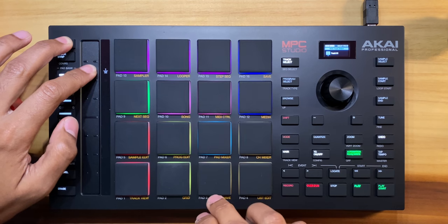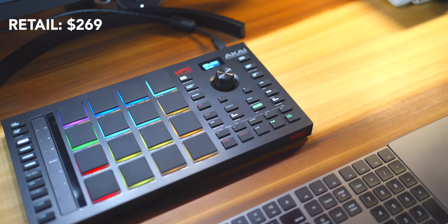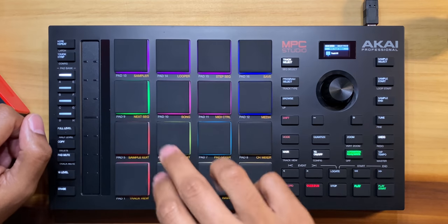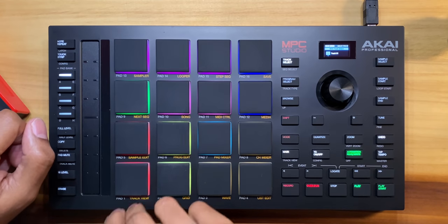I've made a beat with this and I even tested the sampling features, and I have something to say about that in this video. This is a MIDI controller focused on producing beats and music with the Akai MPC software on your computer. This is not standalone — you'll need a computer connected to use this and generate sounds.